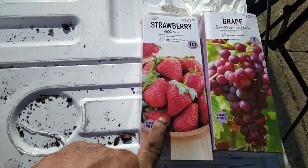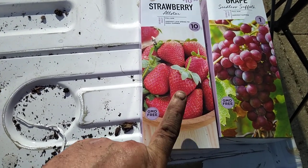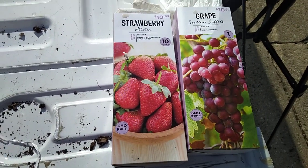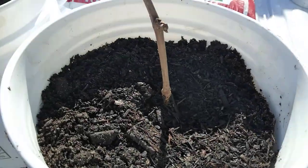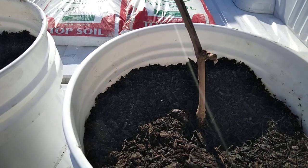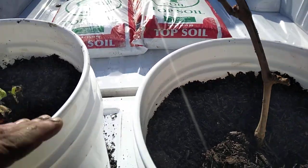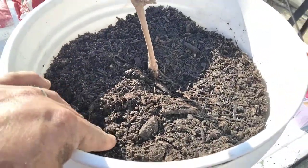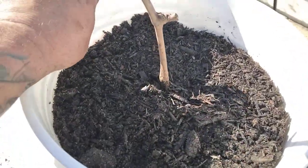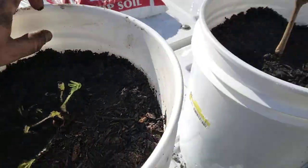Just so you guys see — they came in a box dry and it said to soak them — they're the strawberry and the red grape, and we got them all planted. As you can see on both buckets, I've got about three or four inches of space at the top.